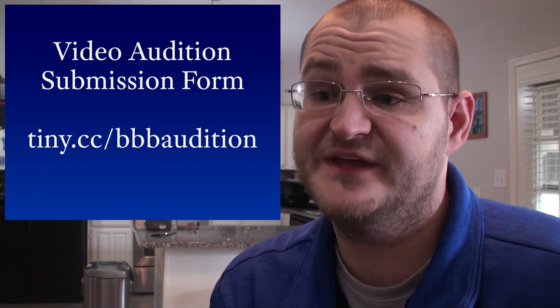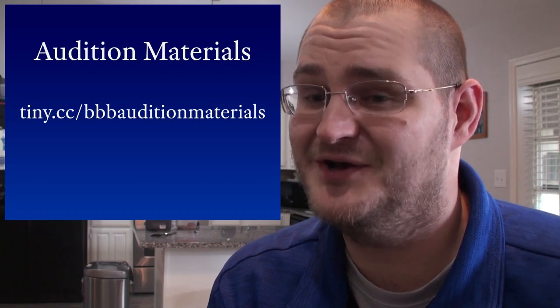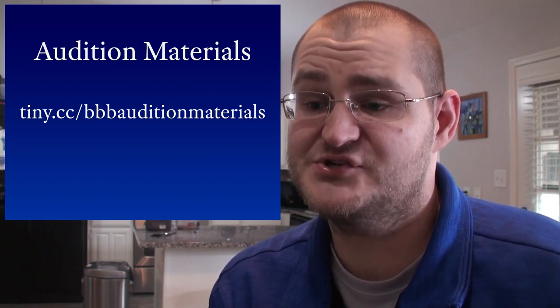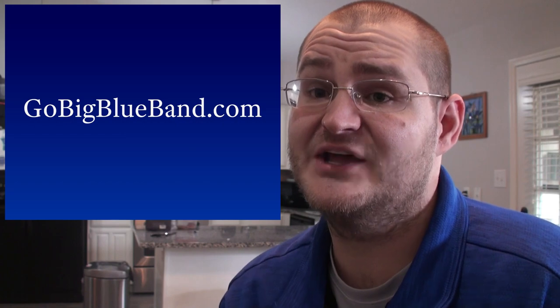Once you've finished your piece, you can say 'Thank you for listening' — that's always polite — and then turn the video recording off. Once you have recorded and selected the video you want to submit, go to tiny.cc/BBB-audition and complete the submission form. If you have any issues completing the form, please send me an email. If you cannot find the audition materials from your Google Classroom, they will also be available at tiny.cc/BBB-audition-materials. From that link you'll also be able to download and listen to and practice along with the piano MIDI track. All of the links in this video can be found online at GoBigBlueBand.com.